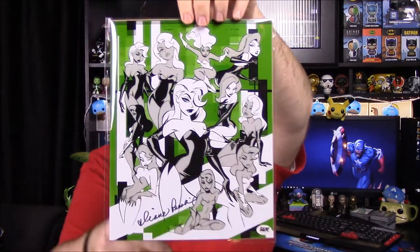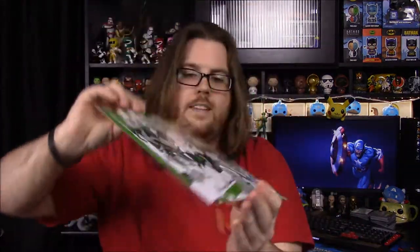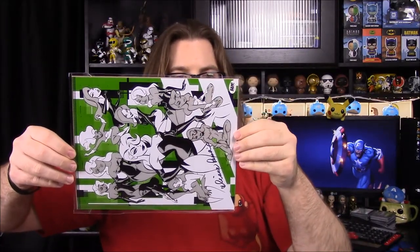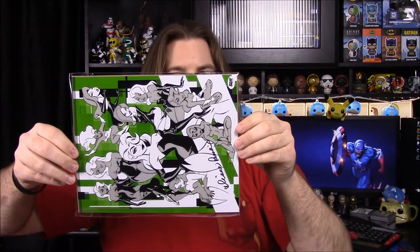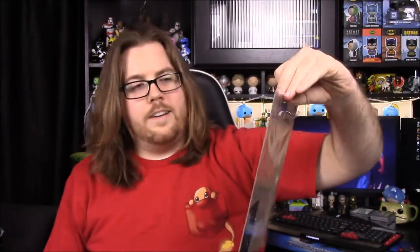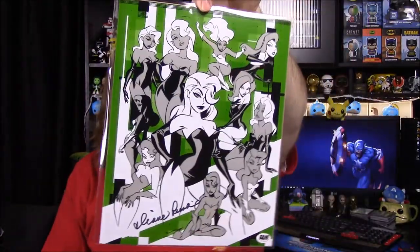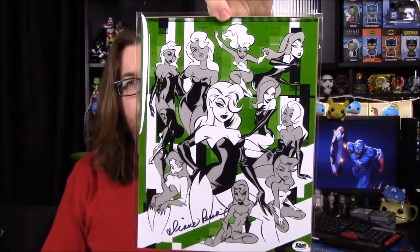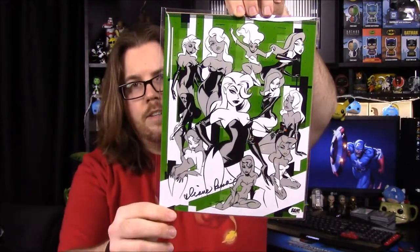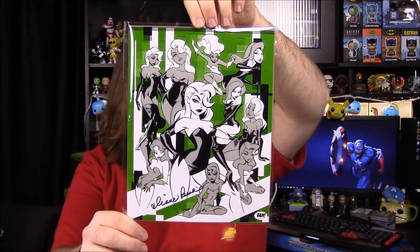Then next up we have another picture — that's Poison Ivy. This 8x10 has been hand signed by Diane Pershing, who voiced Poison Ivy in Batman the Animated Series. That's cool — once I realized it's Poison Ivy I'm like, oh yeah, of course that's who that is. Poison Ivy is a character I like a lot in Batman. I've never seen all of the Animated Series, but I think that looks really cool.